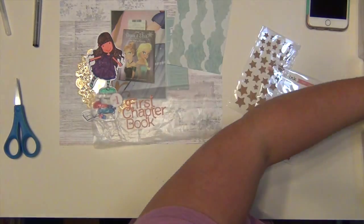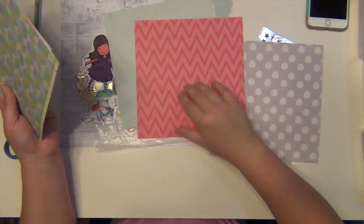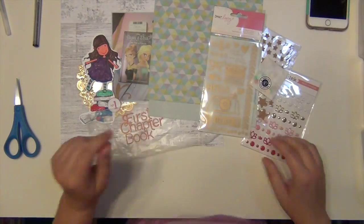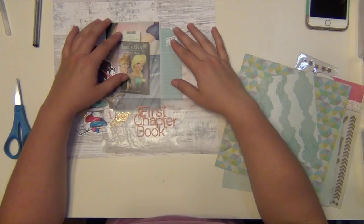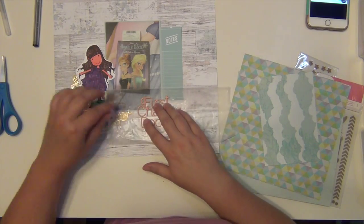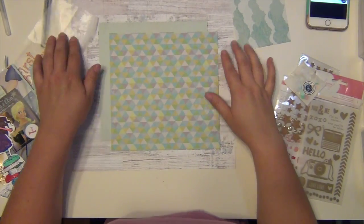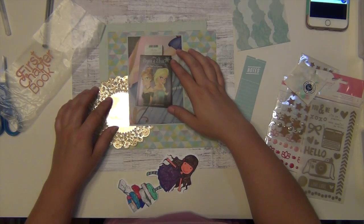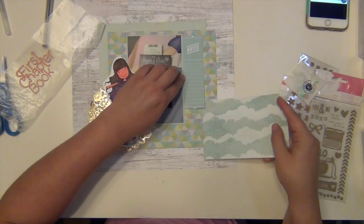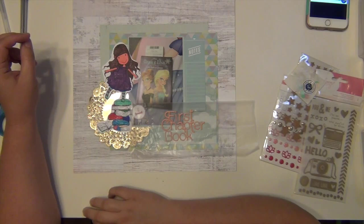I'm pulling out a few things here. These four by six cards are from the Jubilee line, as well as this pad - I think it might actually be eight by eight. I'm pulling out some blues here because the very faint floral pattern in my background paper is blue, so I kind of want to pull that out. I pulled out two of the large eight by eight pattern papers to layer together, and also a four by six cloud paper, which I really like for a book-themed layout. Kate Spade had a cover for an e-reader that said she kept her nose in a book and her head in the clouds, so I always think of head in the clouds when reading.